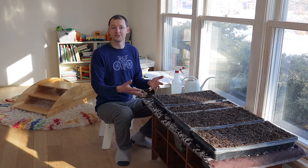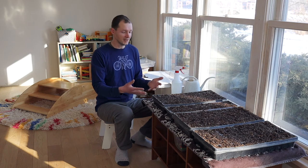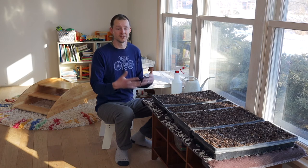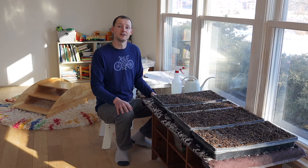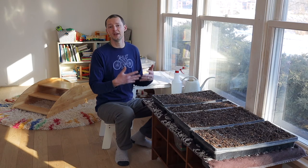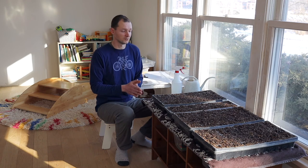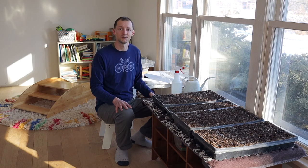We hope you've enjoyed this video about starting seeds indoors in a really low cost, basic way. If you do have any questions about it, feel free to drop it in the comments below — we'd love to help you troubleshoot or answer any other questions you have. And if you want more content on homestead how-to's, nourishing recipes, and tips for natural living, you can subscribe to our channel. Thanks so much for stopping by the farmstead today, and we'll see you next time.